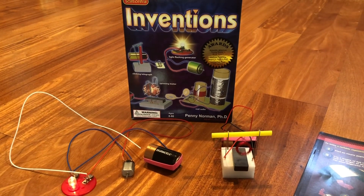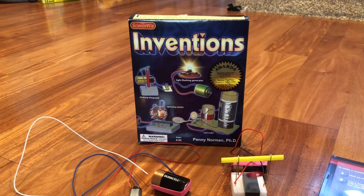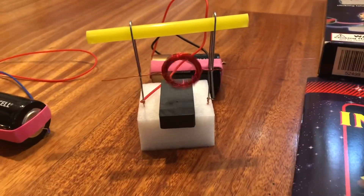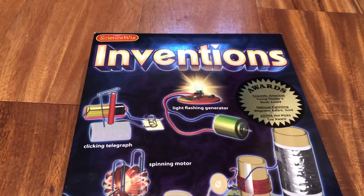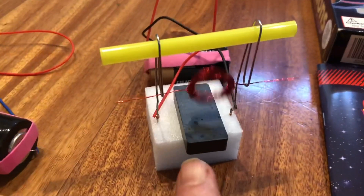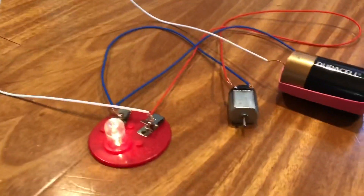Hello and welcome back to a special edition of Teacher Talks — let's talk science, let's talk inventions! In today's video I'm going to be doing a review of inventions. This is an awesome science kit right here. All these different inventions that you can put together come with an awesome book like this one right here, and it walks you through how you can do everything — from making your own motor, which is right here.